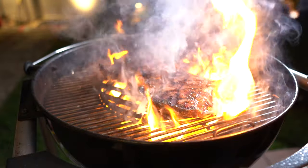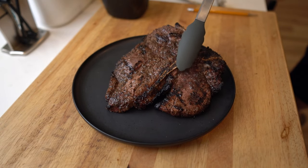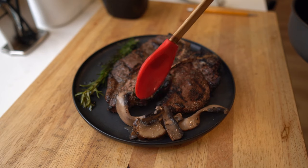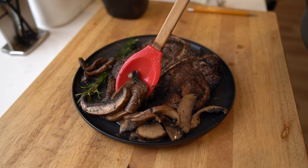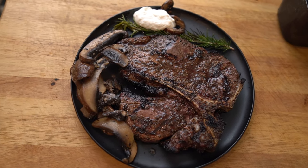Alright guys, so there is a porterhouse. I'm loving the taste, I'm loving the garlic, I'm loving the butter bath with the rosemary, the little bit of char that I got on the Weber, and of course the tiny bit of smoke that the Traeger gave it — which wasn't much. And then there's those portobello mushrooms.